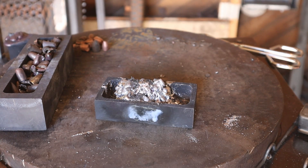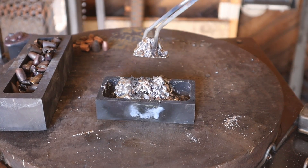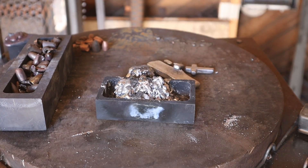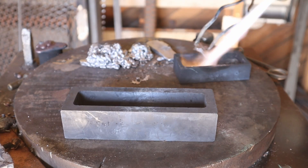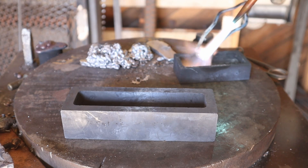Now that the lead's all been melted out, I'm going to try making a big ingot with the blob that I've made, some lead that I've melted previously, and some scrap lead that I've melted previously. Because I have much more lead to melt, I'm going to use an oxyacetylene torch instead of a propane torch.